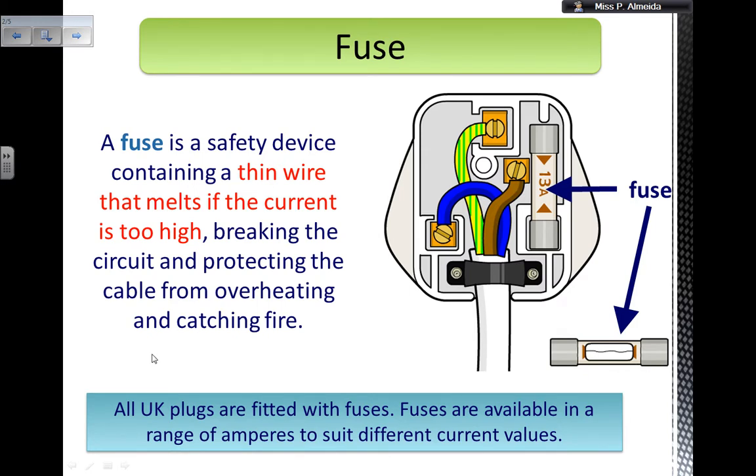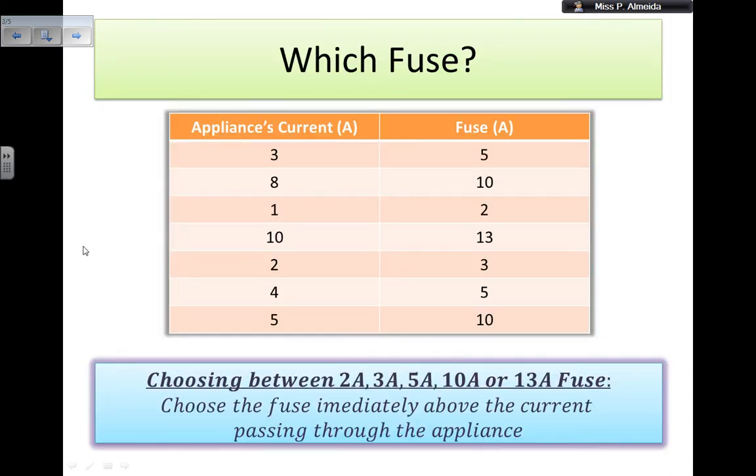Fuses are available in a range of amperes to suit the different current values. This particular picture I took from BoardWorks. So, which fuse do you pick? You can choose between 2, 3, 5, 10, and 13 amp fuses. And these numbers are the numbers at which the wire is going to melt and break.